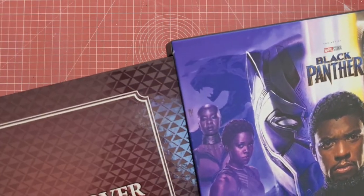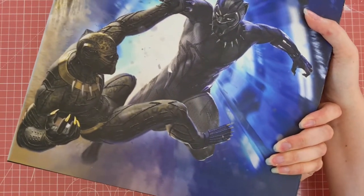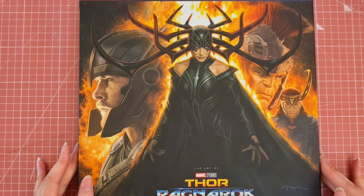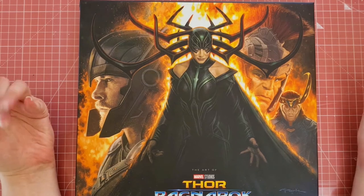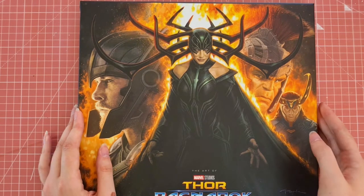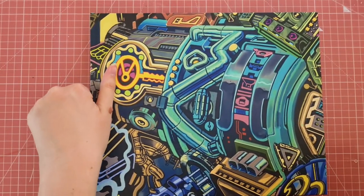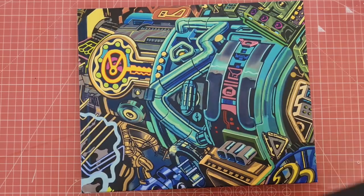I still love this slip case — it keeps it nice and neat and away from the dust. It has a lot of the artwork on the front which is really nice. Now we have another one of my favourite Marvel films — Thor: Ragnarok. I love the art in this, the drawings, the designs — pretty much everything about this film. I would say this could be my top favourite film. The slip cover when unveiled is beautiful, with all the colours and stuff — I just love it.